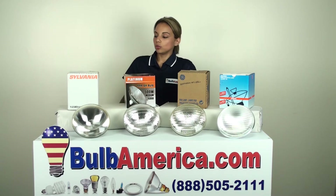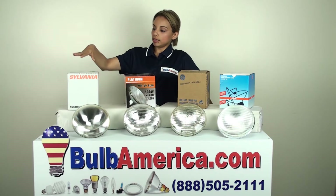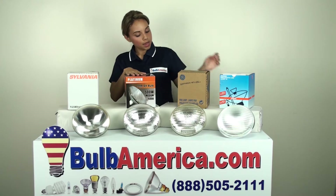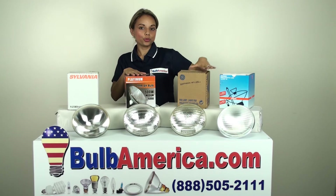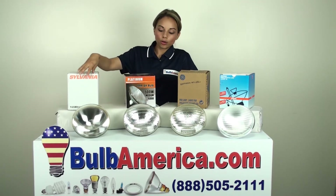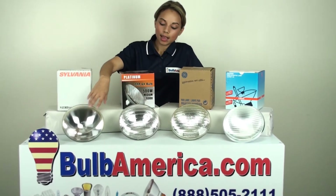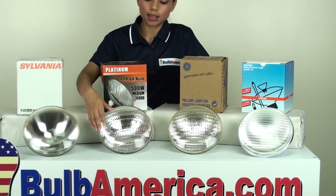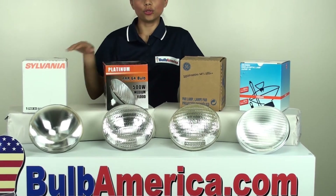Now I just want to show you the different lamps that we have. Right now this is the narrow spot and this is the medium flood. This is the wide flood. If you notice the difference between the narrow and the medium, the narrow has a little bit more of a frosted lens, and then the medium has something called a lenticular lens or a stepped lens, and this is how you can tell the difference between the two types of beam angles.